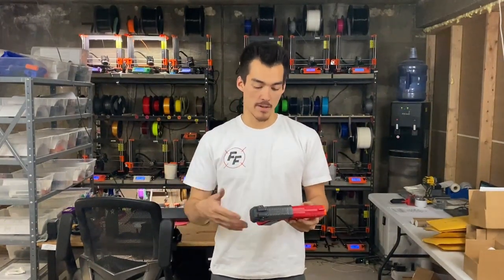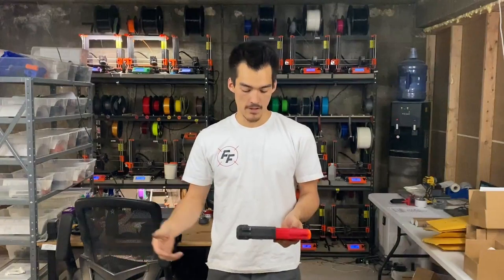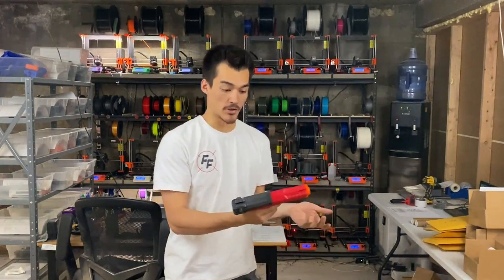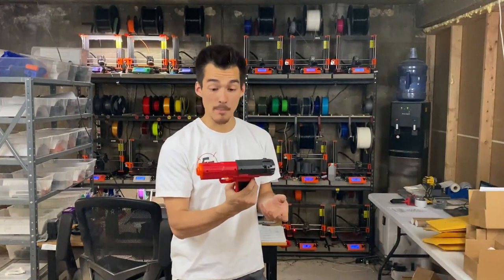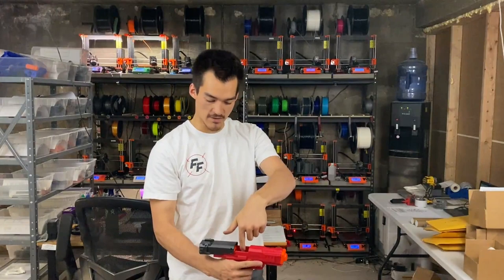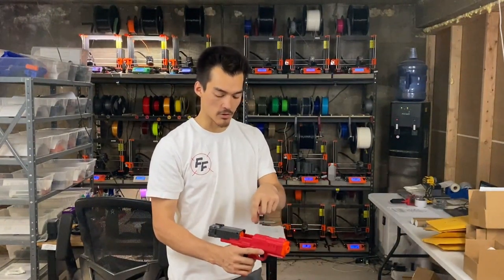First thing we're talking about in a secondary is reliability. With any blaster, you want it to work when you go to fire. The Dart Zone Mark II is very reliable because it is a springer, which are always good, and it's made from a reputable company, injection molded, so the parts are less likely to break on you. The only problem is if you go to top load and your darts are not centered, you can have some problems. Top load control magazines are sometimes a little bit more finicky.